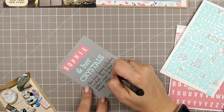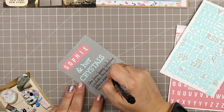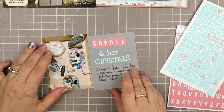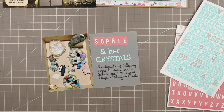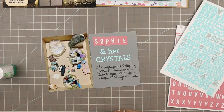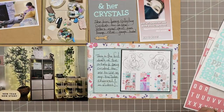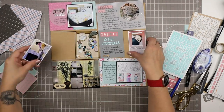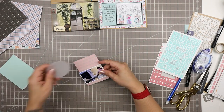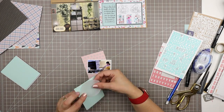My journaling here says 'She has been collecting crystals for a few years now and has some real gems' — ha ha, I can never resist adding a little dad joke in there every now and then, even though I'm a mom. Adding a little wood veneer arrow just finishes that off. Whenever I have two cards that go together I don't always do this, but I often will add an arrow that makes it clear these two belong together.